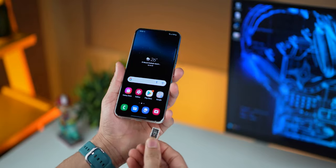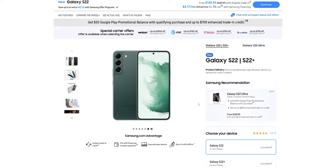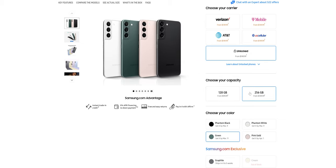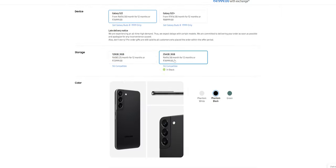There is no microSD card slot, so you cannot expand storage. So just do yourself a favor and only get the 256GB variant if you plan on using this phone for more than a year or two.